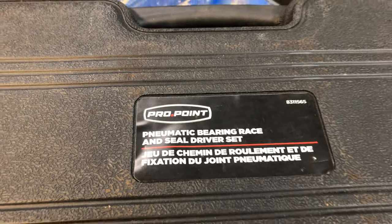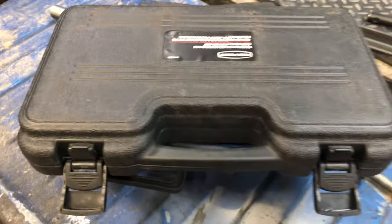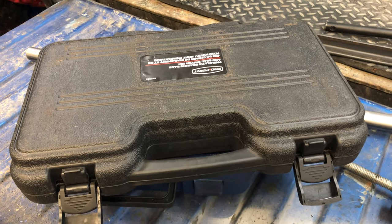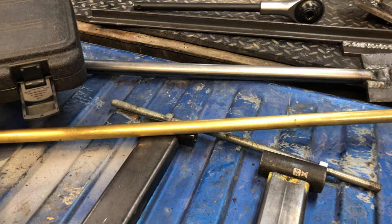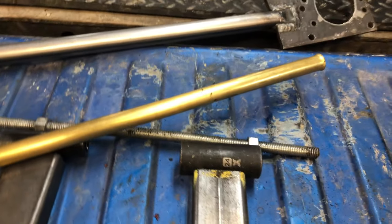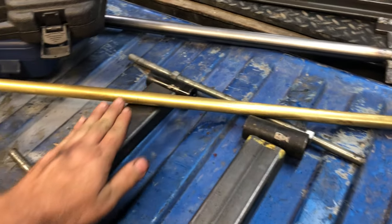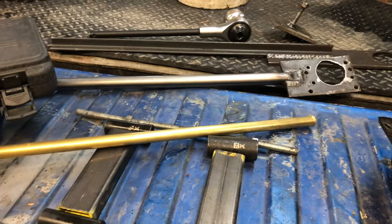A pneumatic bearing race and seal driver set — you're probably going to need something like this, because on the Dana 80 especially there's a lot of driving the races in and out. You could probably pop them out, but it can be pretty tough to reach in there. I just bought a hunk of brass from a metal supply store — probably three-quarter inch — which was about 30 bucks Canadian, but it worked great. I'd seen videos where guys were horsing around with a hammer and a punch, and I have zero regrets buying that.